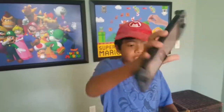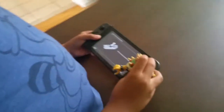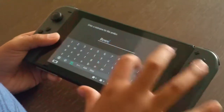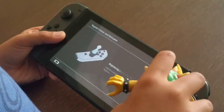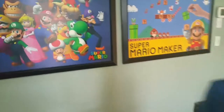Got my Switch here. Let's see what's going to happen if I scan this Bowser Amiibo in. What's going to happen? I'm just going to put his name in. Ohhhh! Yes! Bowser is in the house!